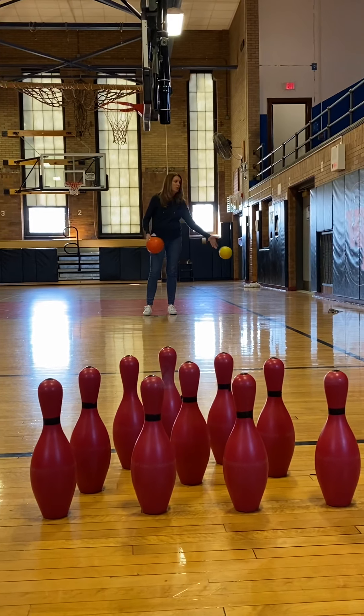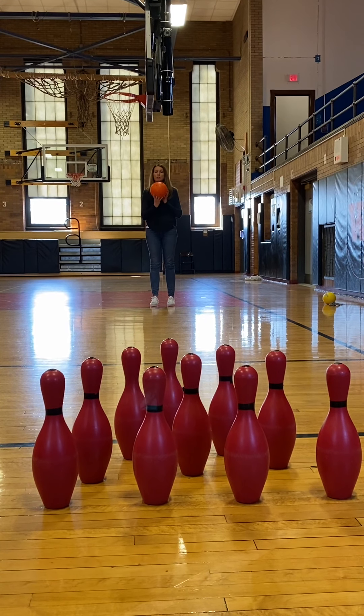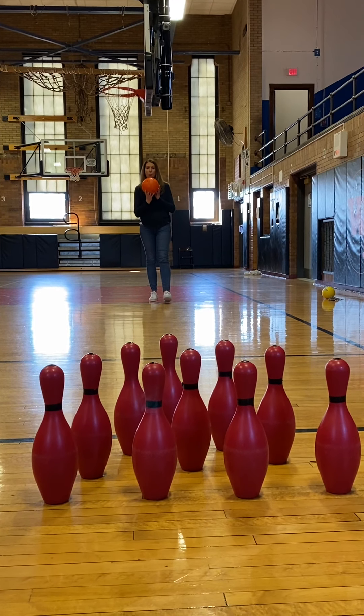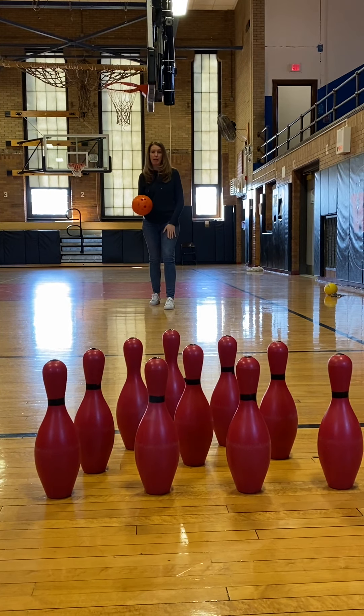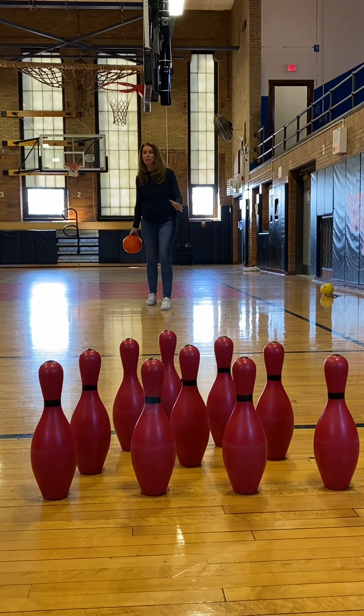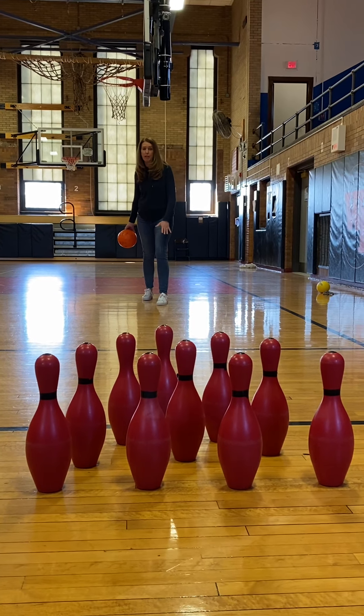It's a three-step approach. I am right-handed. The ball is with my dominant hand, my right hand. So I'm going to start with my left foot — one, two, three. On my third step, I'm now in opposition. The ball is going to be back, which I'll show you in a second. I'm going to be releasing with my opposite foot in front.